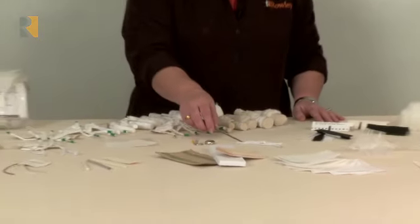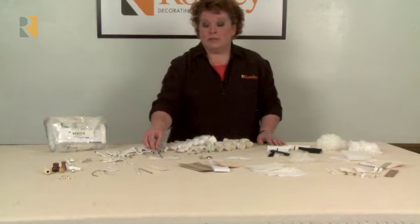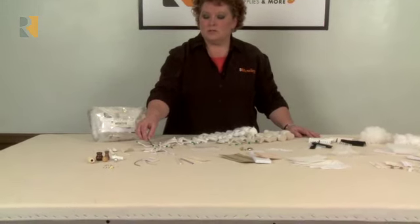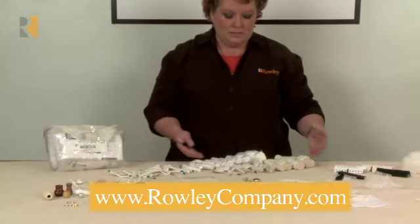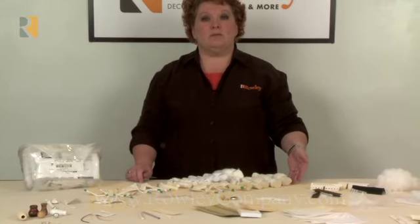We have samples of drapery weights, buttons, iron on fusible webbing, our micro welt cords, outdoor welt cord, double welt cord, and all of the welt cords that you see on the table. This welt cord would be a representative of every welt cord that we have in our catalog.